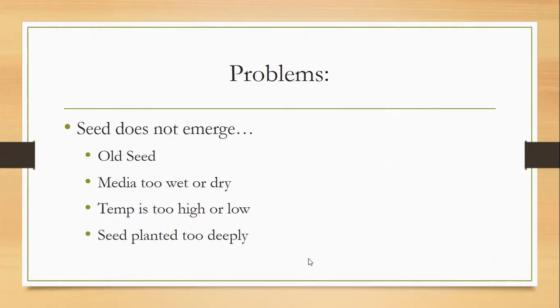If your seeds didn't grow, it could be old seeds — now is a great time to test them by putting 20 seeds in a wet paper towel, placing them in a zip-lock bag, and seeing how they do. Seeds may also fail to emerge because the soilless media is too wet or too dry — sharpen a pencil and stick it in to check. The temperature can also be too high or too low. And seeds can be planted too deeply: for transplant crops like cabbage, broccoli, tomatoes, and peppers, plant them no more than a quarter inch below the surface — just lightly dust them over to hold moisture.